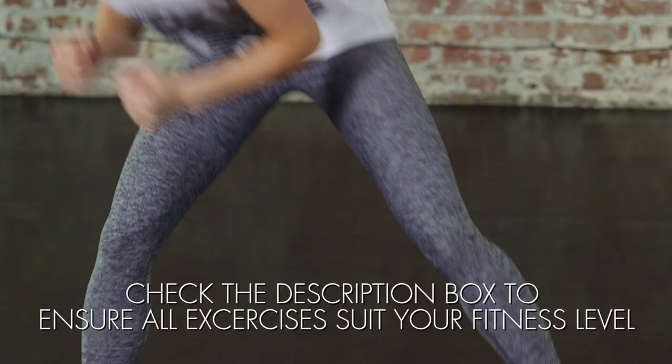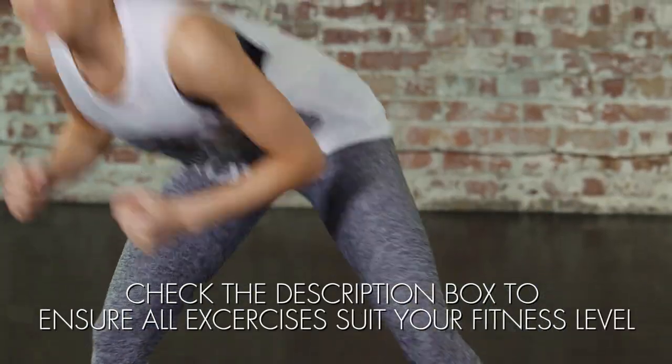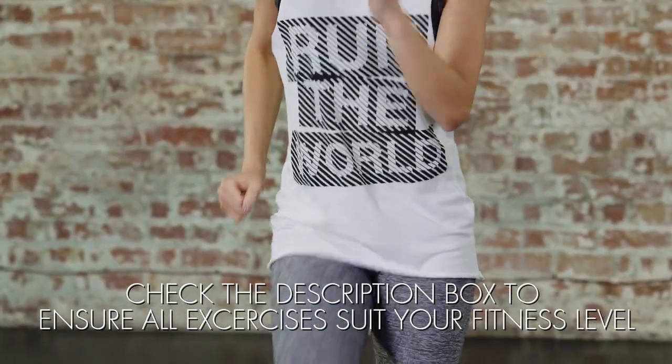If you like what I'm wearing, look out for a link later on in the video which will take you straight to my gym wear haul video. But for now, let's get going.